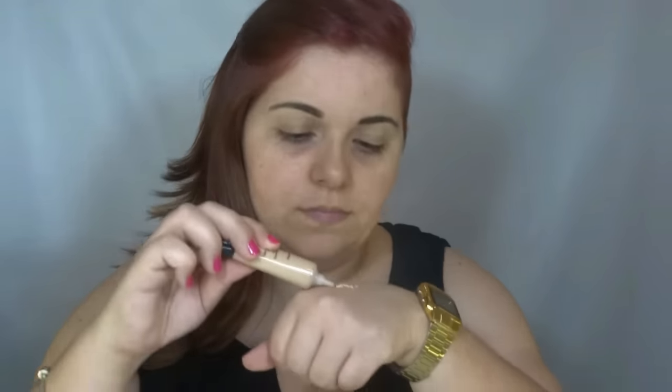Now I'm going to put some concealer on my eyelids. I'm going to use this full cover from the front of the brush.